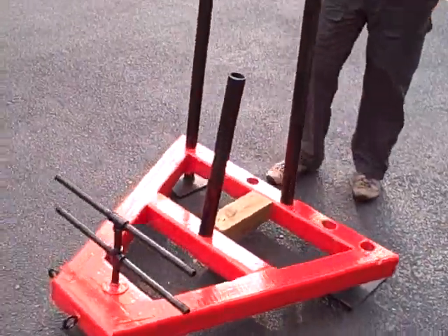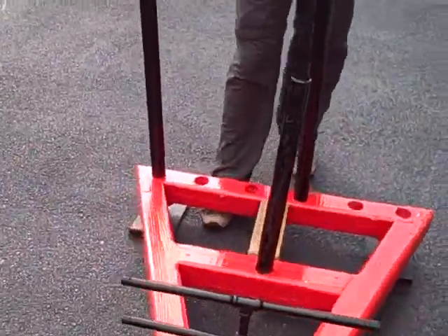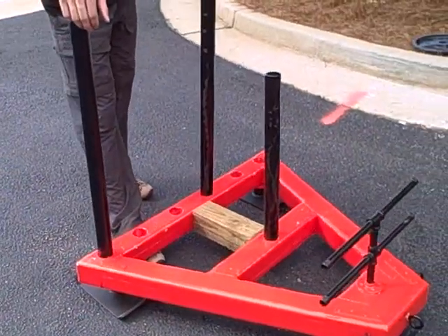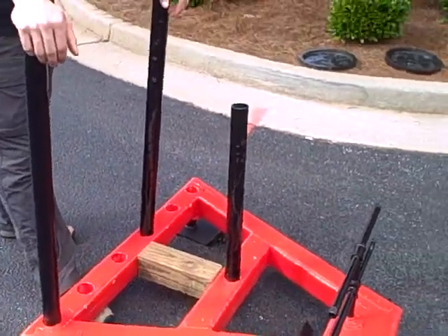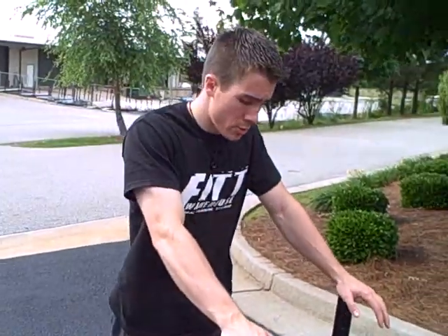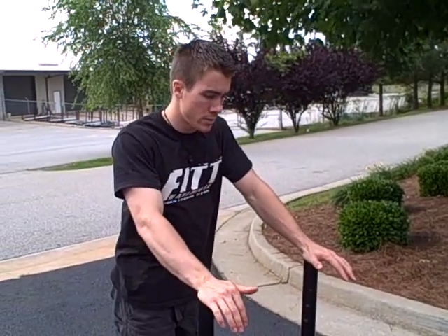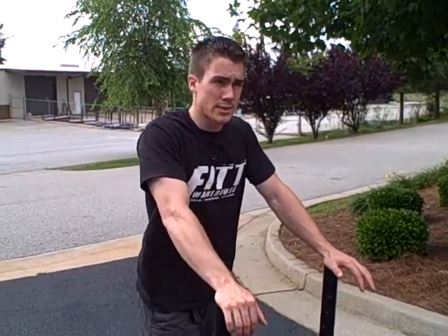So all in all, if you're on a budget and trying to get a sled but don't have the funds to purchase an original, what would something like this cost you financially and time-wise? It would cost about $175 to make this right here — that's not including tools. You could do it for $150, and I'm going to redesign it and probably do it for less than $150.